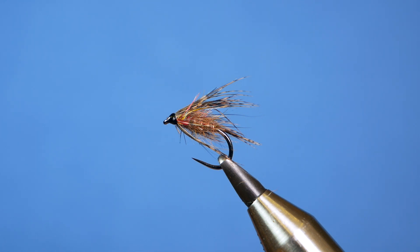Hi folks, thanks very much for joining me for this week's Stillwater tutorial. In the vise you see a small wet fly, an excellent alternative to a hare's ear or a diawl bach even. So without further ado, let's get into it.